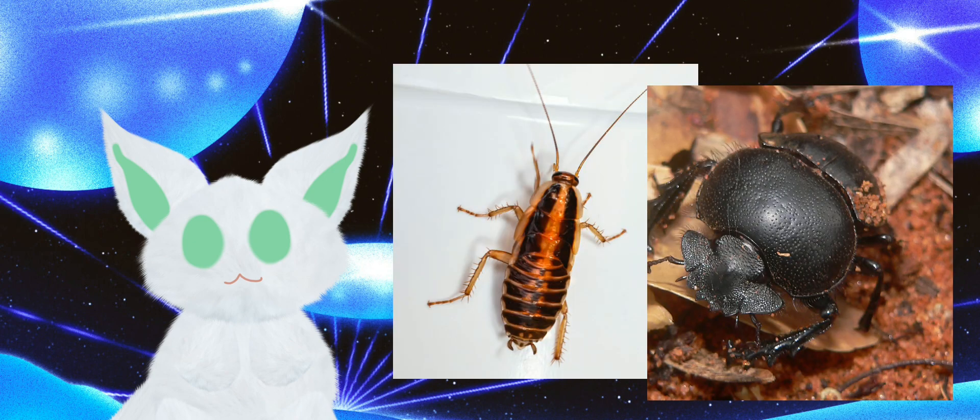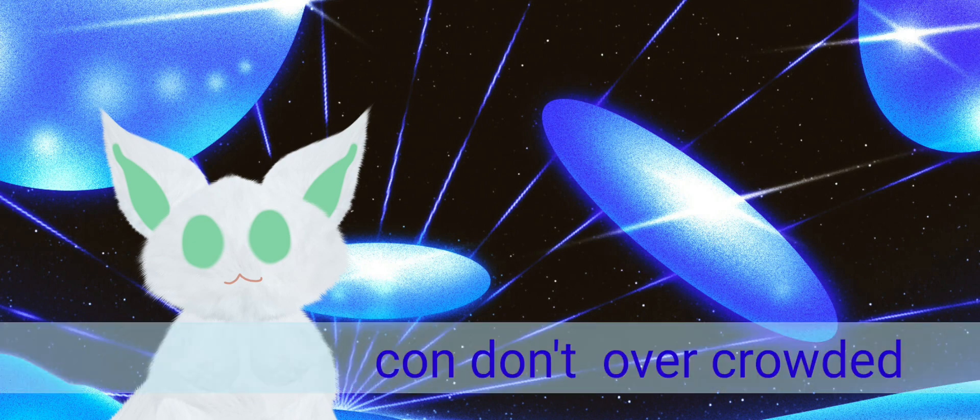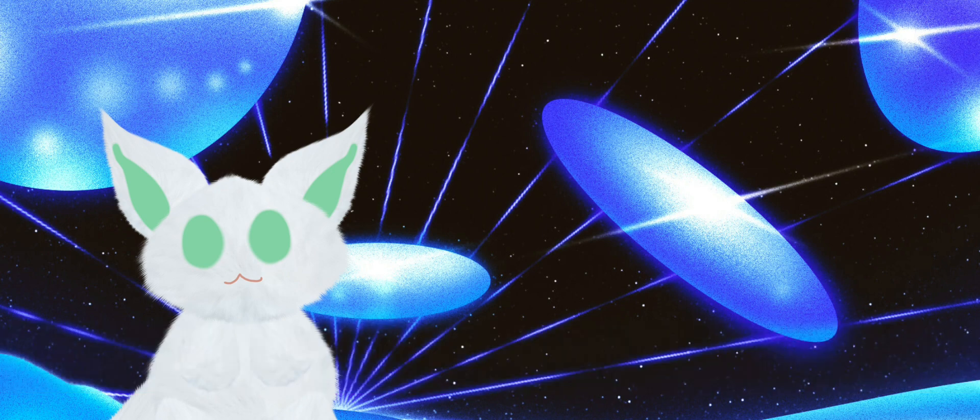Especially dung beetles — they are especially good for that because they do eat their own faeces. Con: do not overcrowd, especially with crickets, locusts, and grasshoppers, because they are very territorial towards one another, especially males and females. I learned that the hard way.